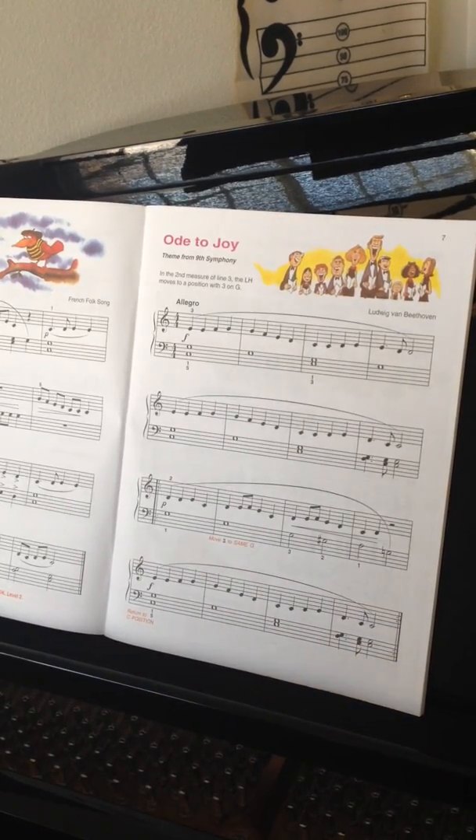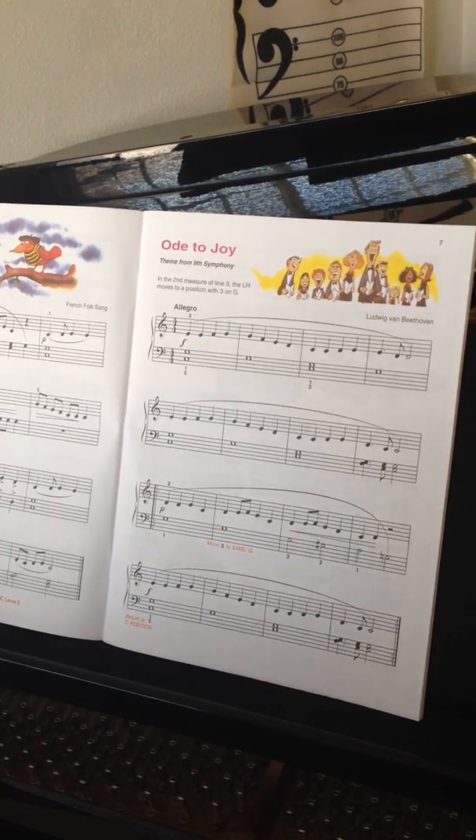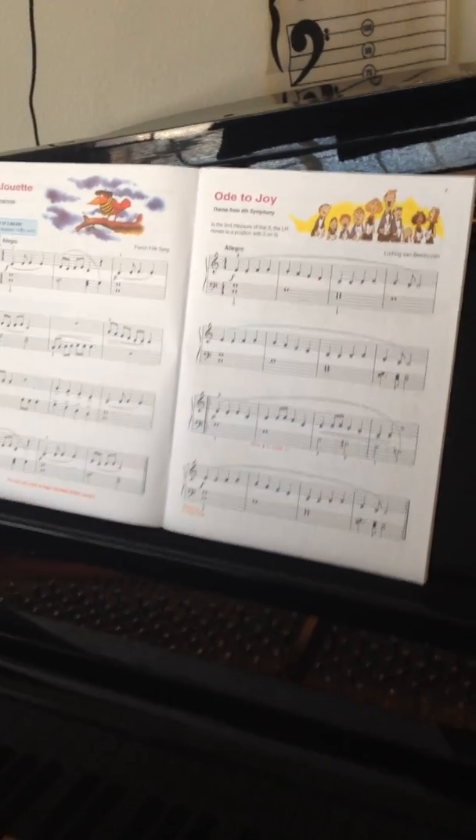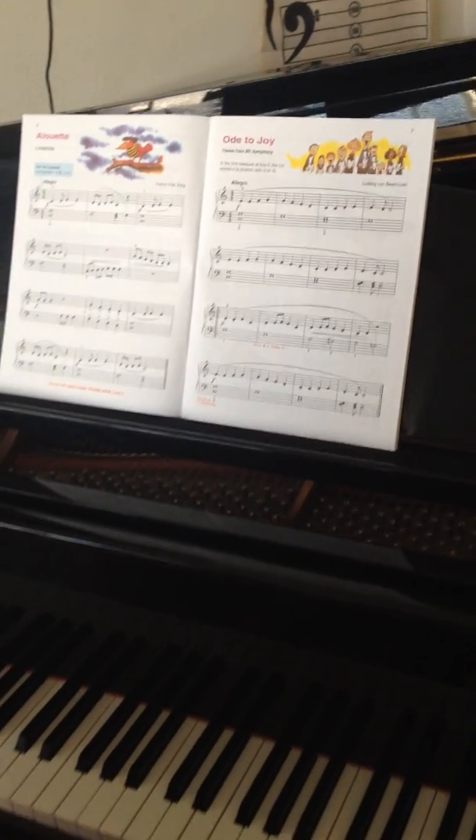This is a beautiful piece. I think you'll enjoy it. Giving you two measures of a count-off. Common time, 4-4.